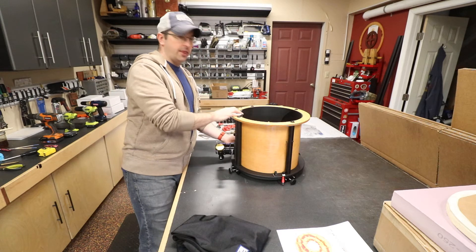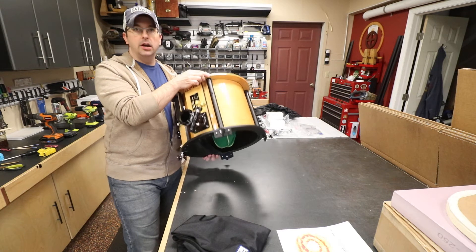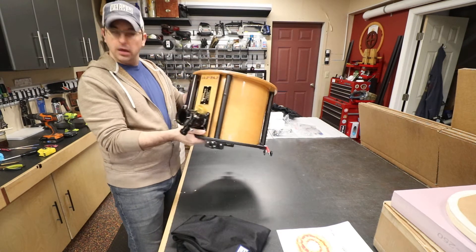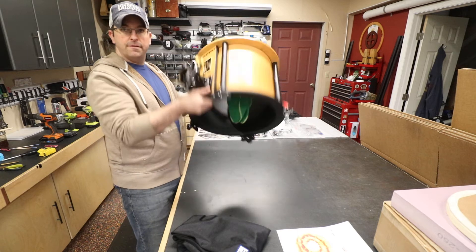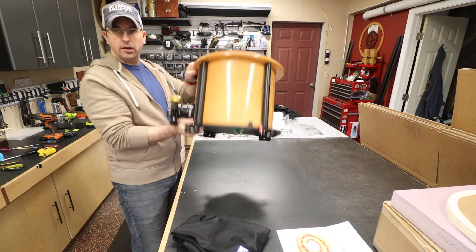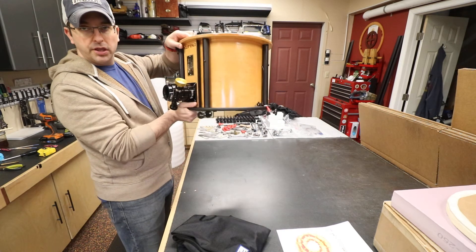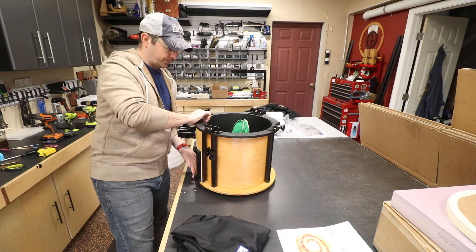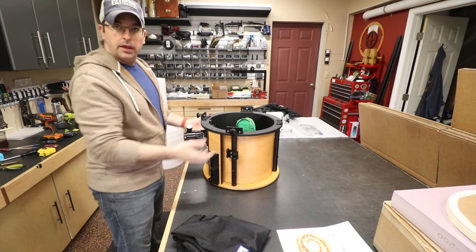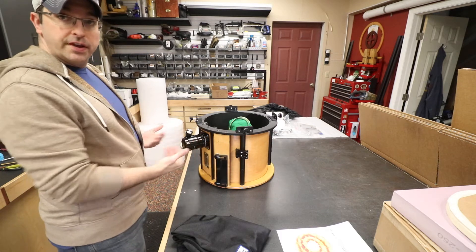Let's start with the upper tube assembly. This is one of our twelve-and-a-half inch upper tube assemblies, but take yours, whichever one it may be, and flip it upside down. That's step number one — take your upper tube assembly off the telescope if it's already installed, so you're just holding the upper tube, and flip it upside down. Also have it so that the focuser is facing you.